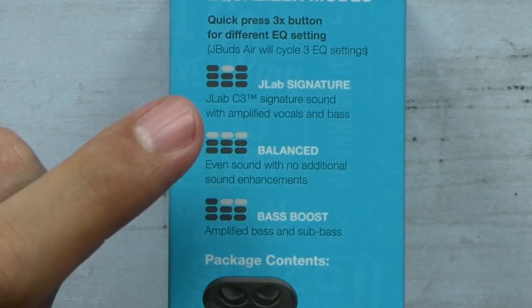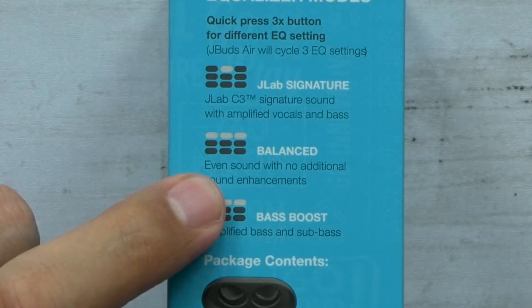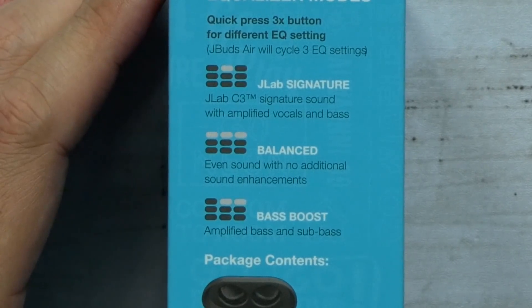Now it does have three equalizer modes. You've got the J-Lab signature which amplifies vocals and bass, balanced which is an even sound, and bass boosted which amplifies bass and sub bass.